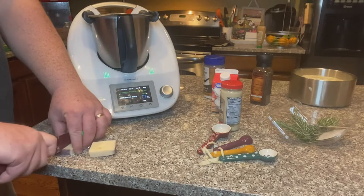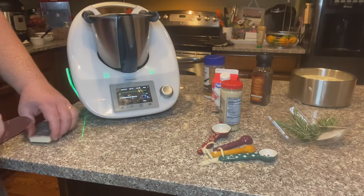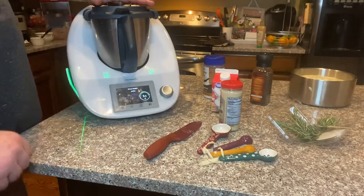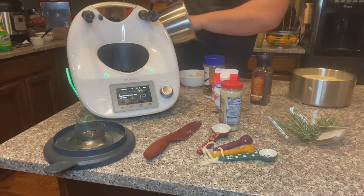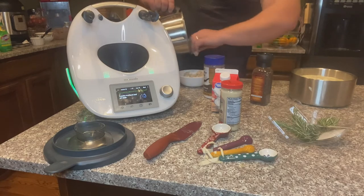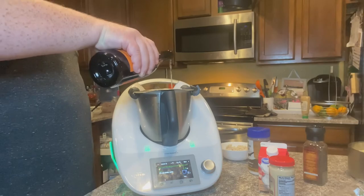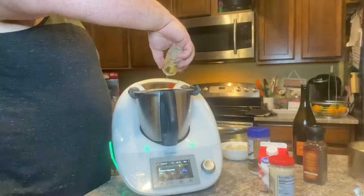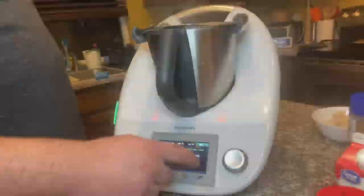Next, preheat a cast iron skillet over medium high heat. Melt some butter in there and sear your steaks on the outside for about two to three minutes on each side. Once they've been seared and all that juice is going to stay inside the steaks, take them off the heat and brush Dijon mustard on the outside. Then return them to the pan with some rosemary on top as well as a little bit of extra butter to melt over the top while it's in the oven. Throw these into the oven for 15 minutes at 475. While that's happening, we're going to start making our sauce.